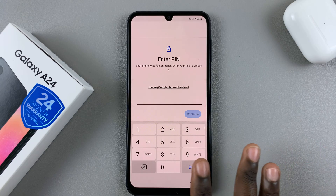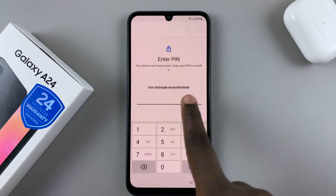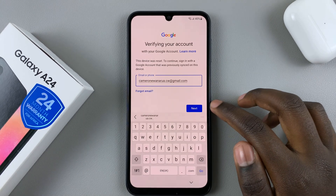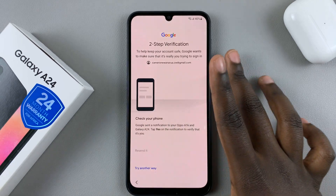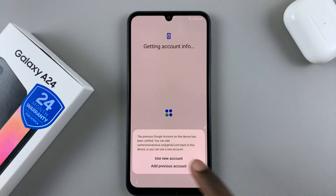Once your phone has finished setting up, you can enter a pin or use your Google account instead. Use your Google account if you have one, and then wait for it to load so you can enter your account information. Enter your email, tap on next, then enter your password. If you have a two-step verification method, confirm it. Once confirmed, you have the option of using a new account or adding a previous one — so select 'Use a new account.'